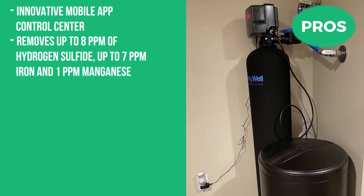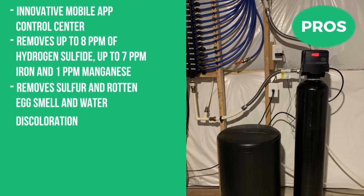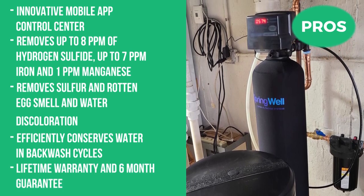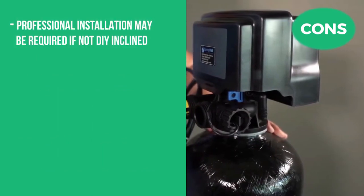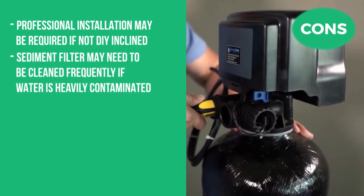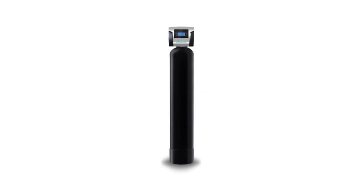It removes sulfur and rotten egg smell and water discoloration, efficiently conserves water and backwash cycles, and has a lifetime warranty and six-month guarantee. The cons are that professional installation may be required if you're not DIY-inclined, and the sediment filter may need to be cleaned frequently if water is heavily contaminated.